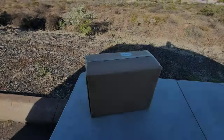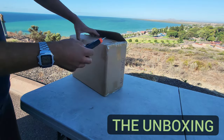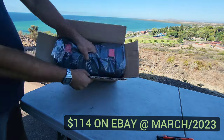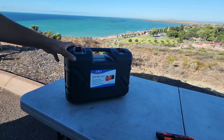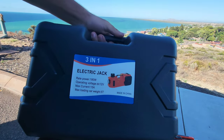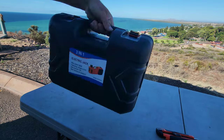Welcome to everyone new to the channel and welcome back to returning viewers. There are two variants of this unit - we got the $114 unit which is just the air compressor and jack combo, but you can also get a version that includes an impact gun so you can impact off all your wheel bolts.